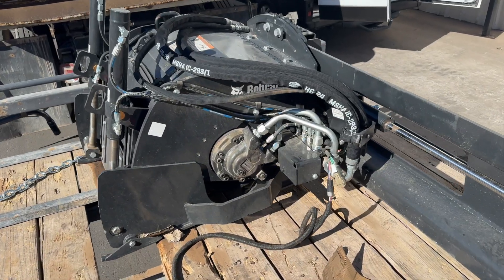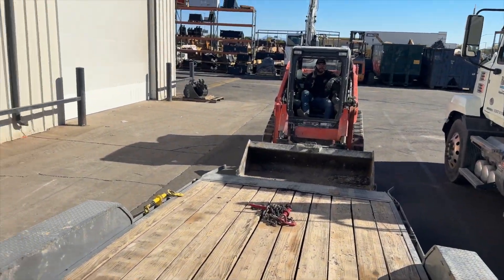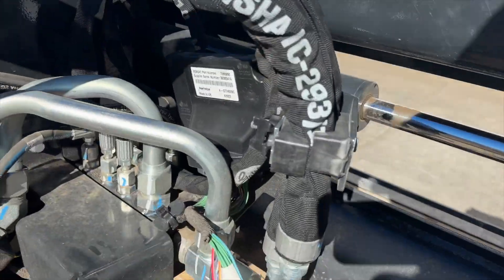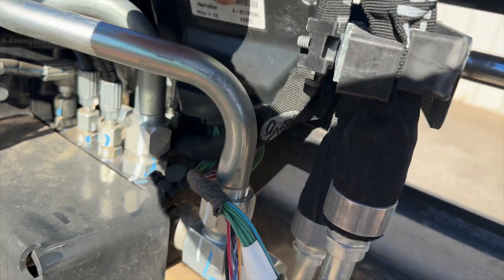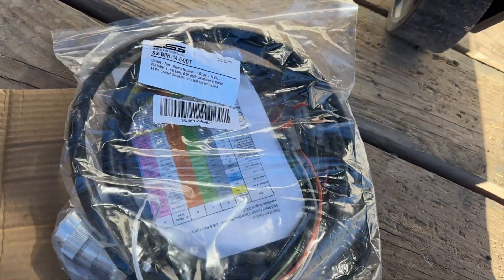Today we're going to make this Bobcat planer work on this Kubota. We're going to take this controller out, take this cover off, and install one of our PTH harnesses.